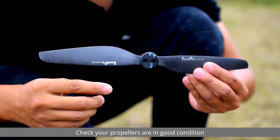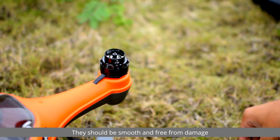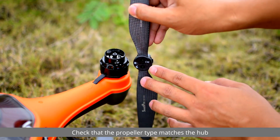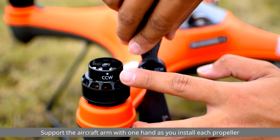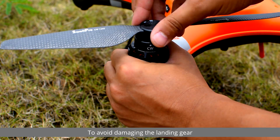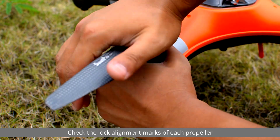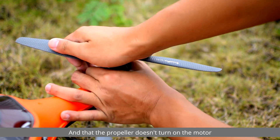Check that your propellers are in good condition — they should be smooth and free from damage. When installing propellers, check that the propeller type matches the hub. Support the aircraft arm with one hand as you install each propeller to avoid damaging the landing gear. Check the lock alignment marks of each propeller and that the propeller doesn't turn on the motor.